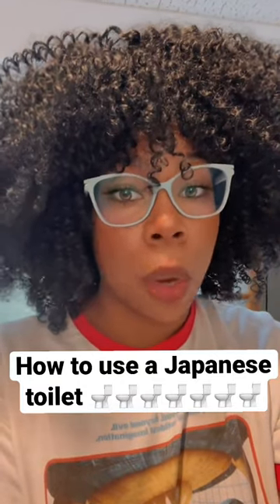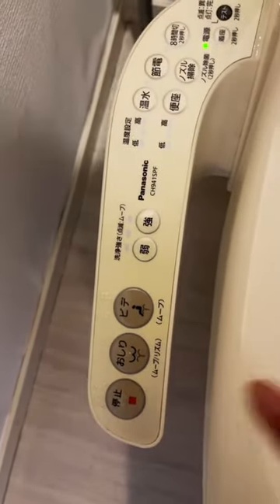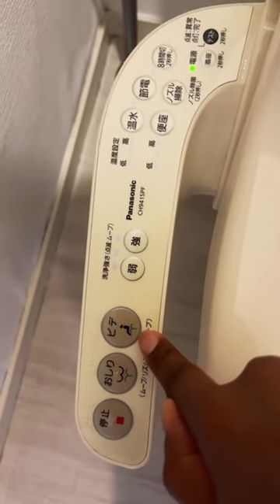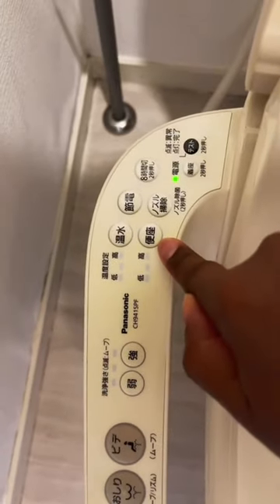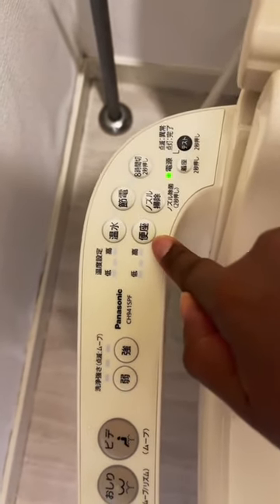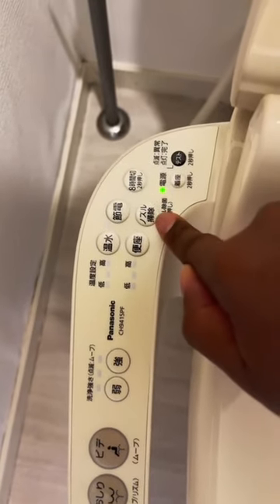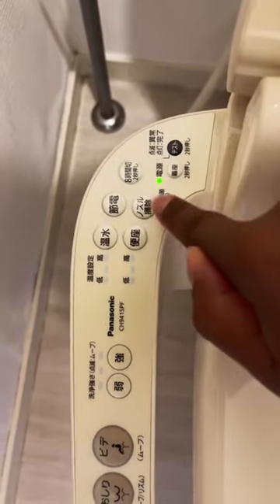How to use a Japanese toilet. So this is my toilet kingdom, and as you can see, I have all of these buttons. This is the bidet, this is the bidet for your lady bits, and this is to stop the bidet. This is for my heated toilet seat, and these are the heating settings — I can have it on low, medium, or high. And this is the nozzle cleaner, so the bidet has a self-cleaning nozzle.